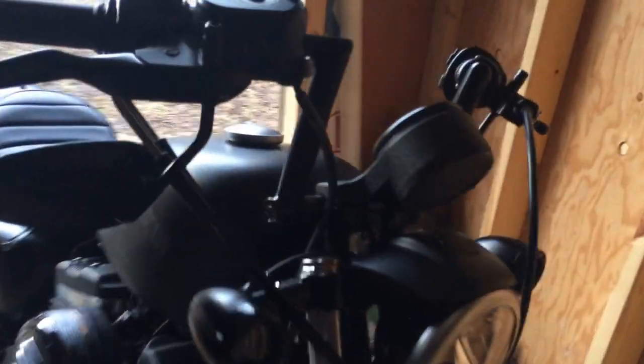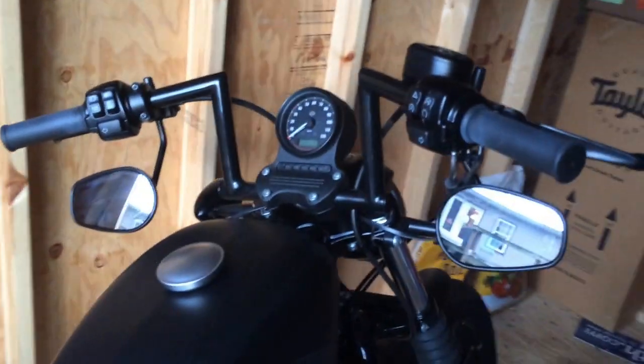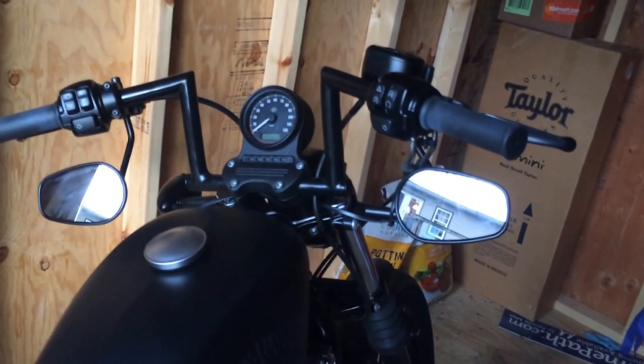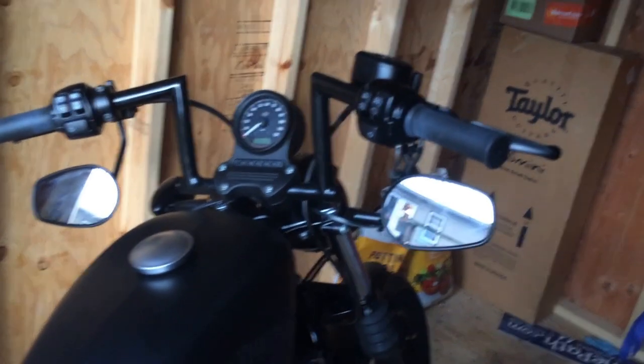Overall the handlebars look great. I highly recommend them if you don't like the bent-over stock drag-type bars and you don't want to stick your hands straight up in the air. It's a pretty simple install overall — I'd go with them.